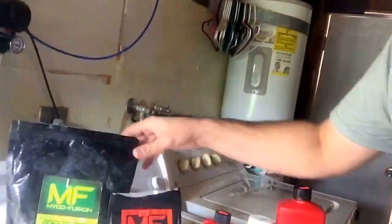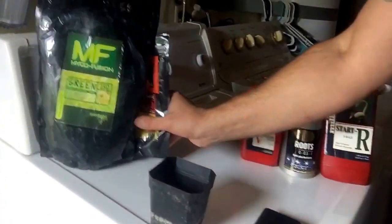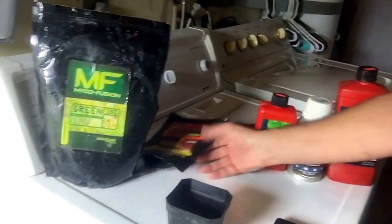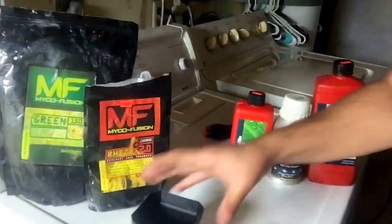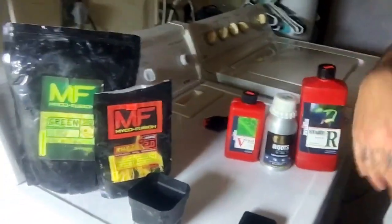To get into these cups we're using micro fusion — dusting the roots. If you're not familiar with micro fusion, you're going to want to go check that out. Once they get the micro fusion and they're put into this, the roots explode. The roots explode, and then we transplant them.